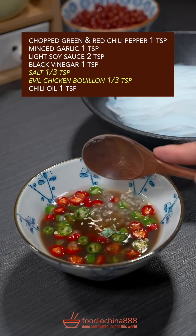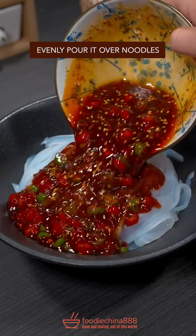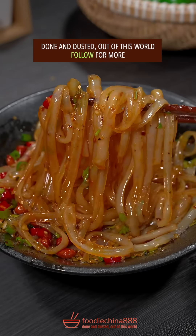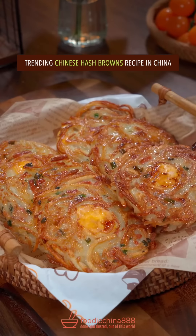Salt and evil chicken bouillon, chili oil. Well mixed with single hand. Evening pour it over noodles. Peanuts, green onion and cilantro. Done and dusted. Out of this world.